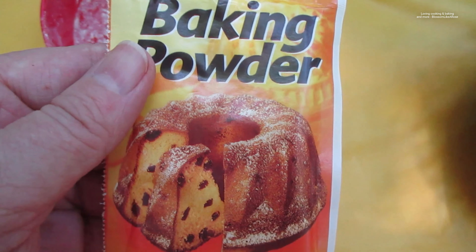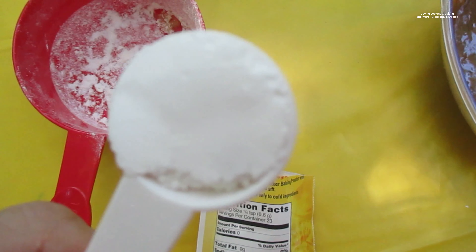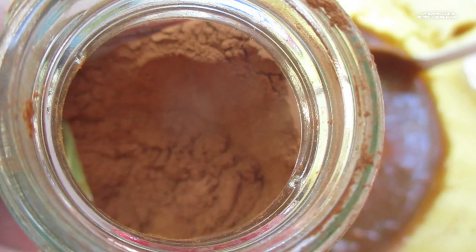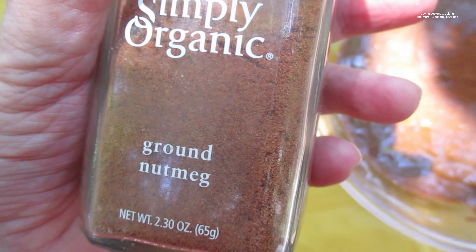I'm just learning to bake again. Using one teaspoon of baking powder, I'll be using a half a teaspoon of cinnamon — there we go, it's gonna be so tasty. I'm gonna use a half a teaspoon. Now it looks good. Let's mix it up — oh, it's nice and thick now.